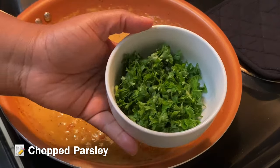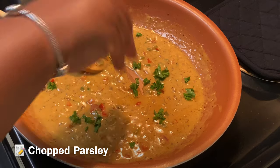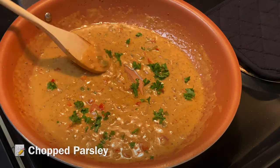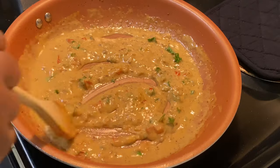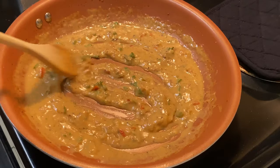At the very last moment, feel free to add in a few bits of dried parsley or fresh parsley just to add a little color. And now we are ready to plate!